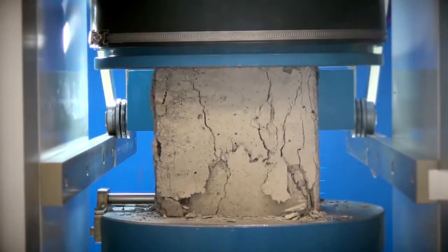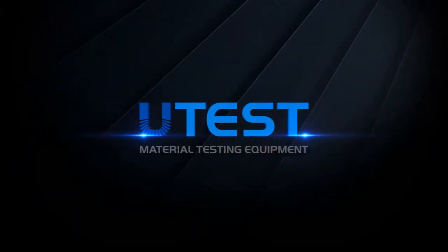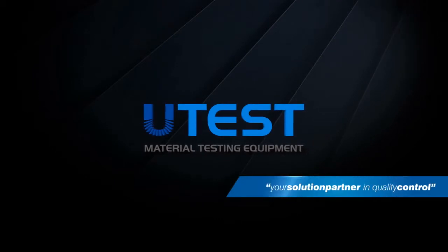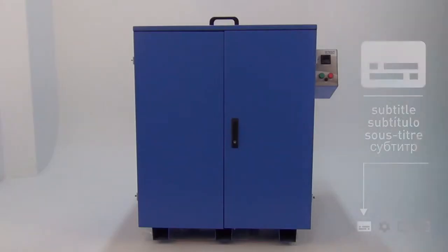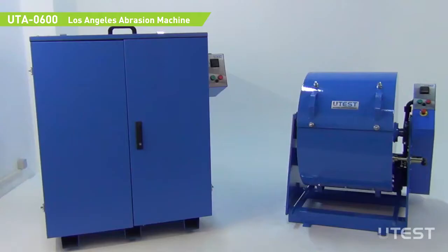UTEST is a leading global player in the construction materials test equipment sector, providing equipment and services in all areas. The UTEST UTA-0600 Los Angeles abrasion machine is used to determine the resistance of aggregates to fragmentation.